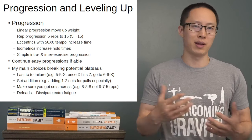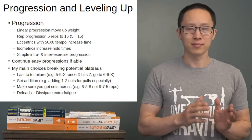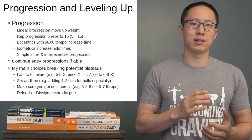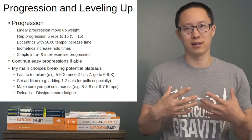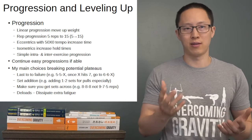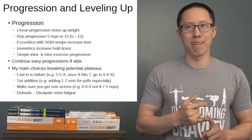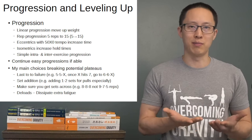Once you break through a plateau and start making progress, you don't need the elevated sets — drop back down and add them again if you get stuck. Another useful approach is making sure you get your reps across sets, such as 8-8-8 for 24 total reps, versus maxing out on the first set — say 9 reps — and then only getting 7, 5, or 6 on subsequent sets. Sets across tends to produce more total volume.